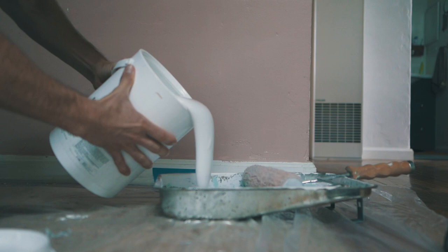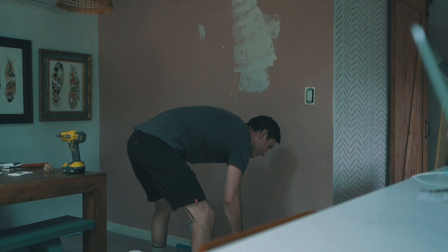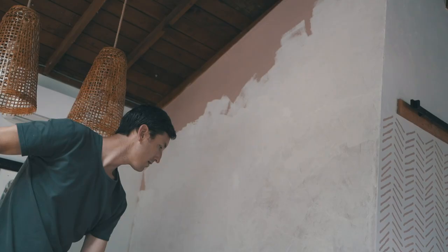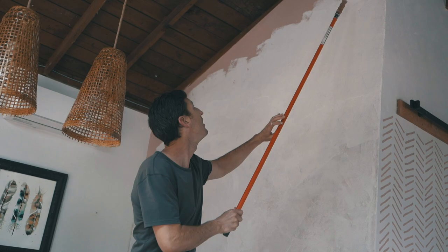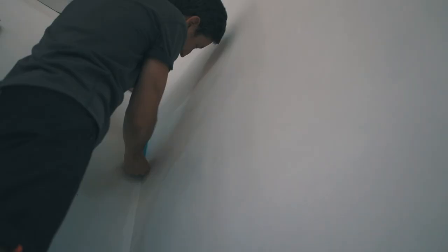I started by applying the primer to the wall to get a nice base coat before applying the lime wash on top. I found that one coat of primer wasn't enough — I had to go over it twice to get it completely white, because I was still seeing some of the previous paint coming through.